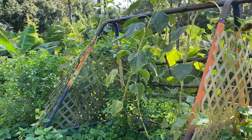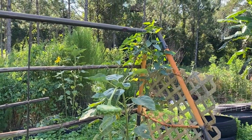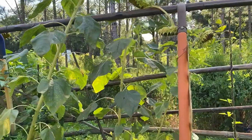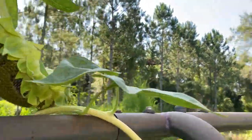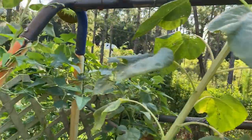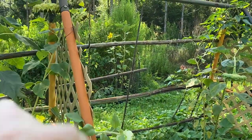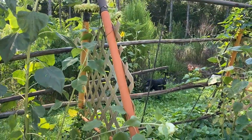Our green beans aren't doing so hot right now. Everything else is doing okay. I'm waiting for the sunflowers to ripen a little bit more — I've been testing them out just to see how good they are. I have one over here, this yellow one. I think that's a lemon queen because it's got multiple heads on it, so that's a good thing too.